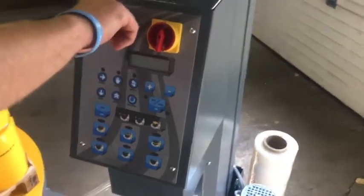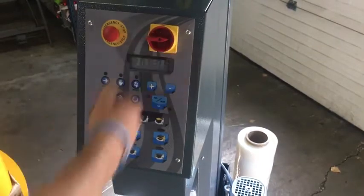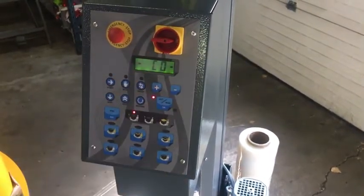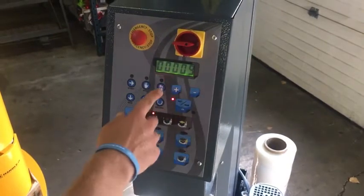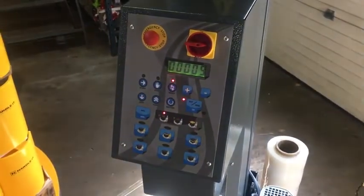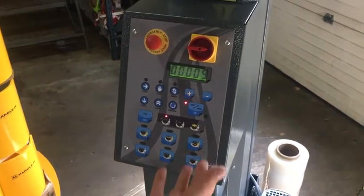First of all, there is an emergency stop button here. If you pull this out it'll stop the machine if anything happens. Turn to the one position, which is the on position. The first thing it's going to do is ask you to reset, and it won't do anything right now because we are at the home position on everything. When it beeps, it's ready to go.